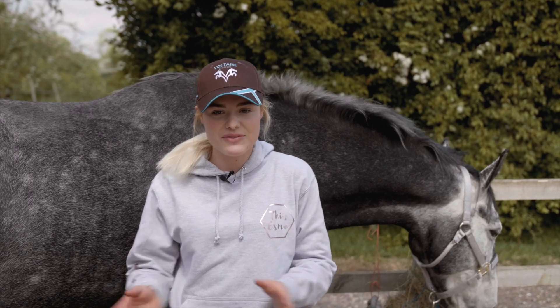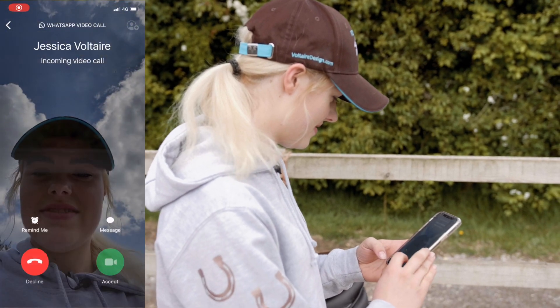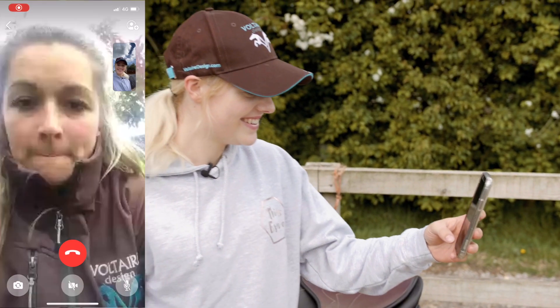We're going to have a little check-up today with Voltaire Design because we've had Joey for almost two months now — the time has flown by!